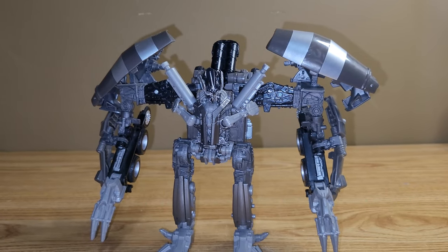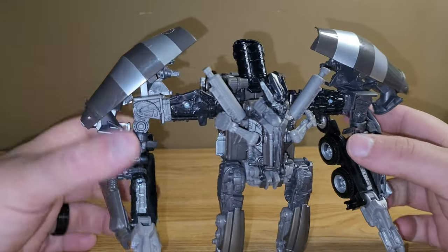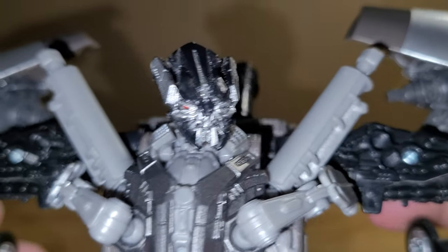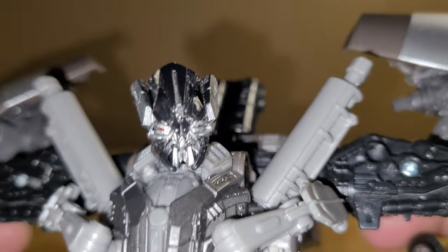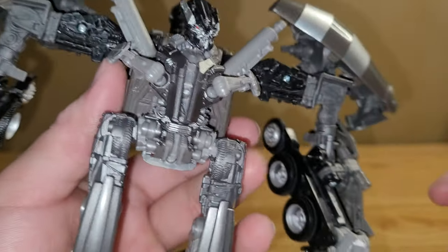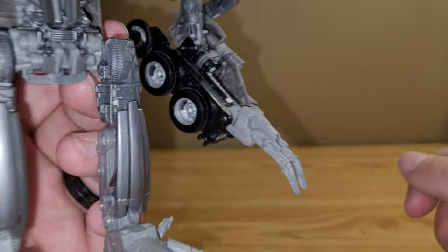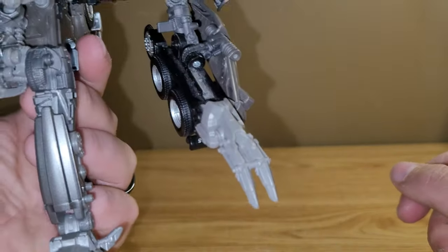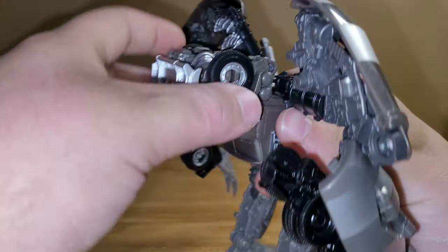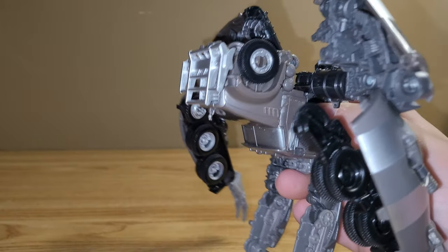I think he looks pretty good — I really do like how he turned out. I think he does look pretty dang cool. Getting close here on the head sculpt: nice silver, black for the face, got the red eyes. And overall I just really like the mechanical detail all throughout. I think he's pretty dang cool. On the back here you just have the Devastator face, because obviously this is going to end up on the back anyways.